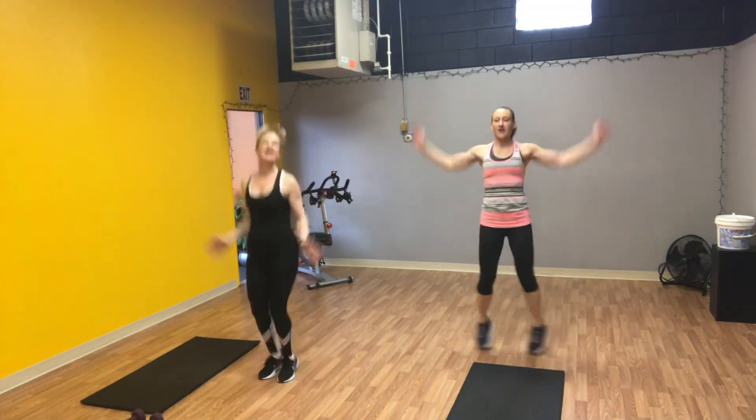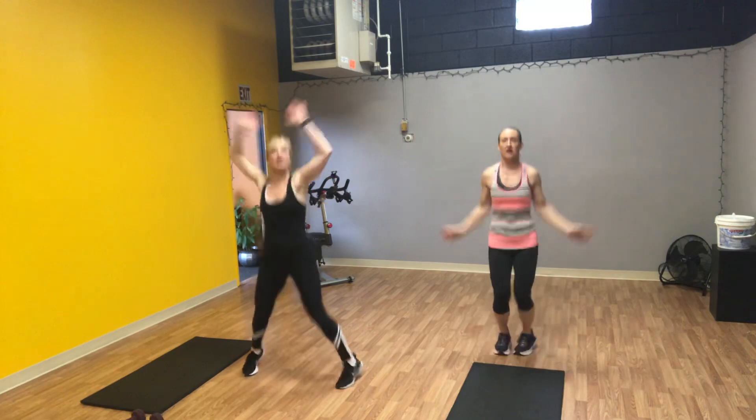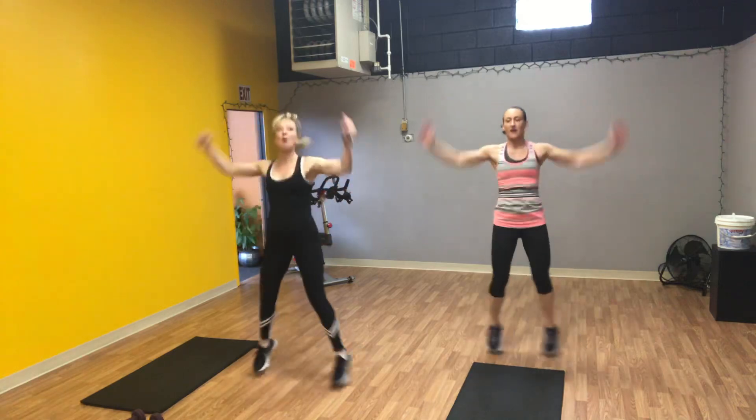This workout today is going to last about 20 to 25 minutes. You guys can do it one time through, or you can double it up for about a 40 to 45 minute workout. You guys have 20 seconds, keep going.